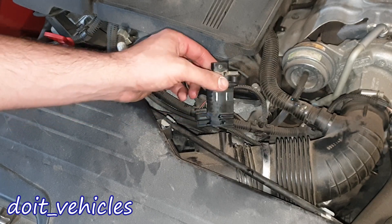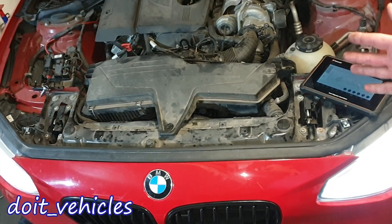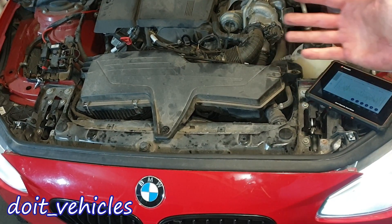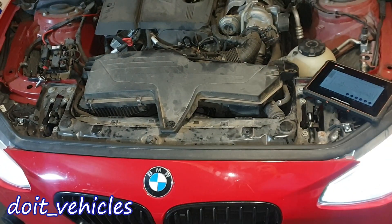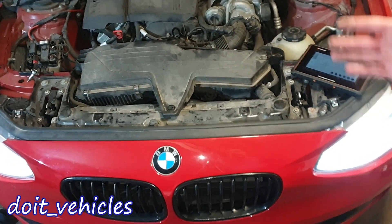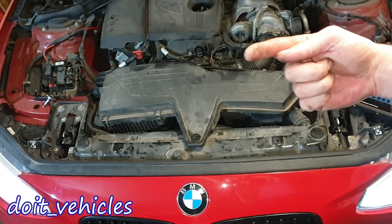Now let's install the sensor back. One more thing to mention: a plus or minus 5% in the fuel trim is not going to trigger the check engine light. So that was pretty much it about the mass air flow sensor on this car. Thanks for watching, take care, and I will see you in the next video.